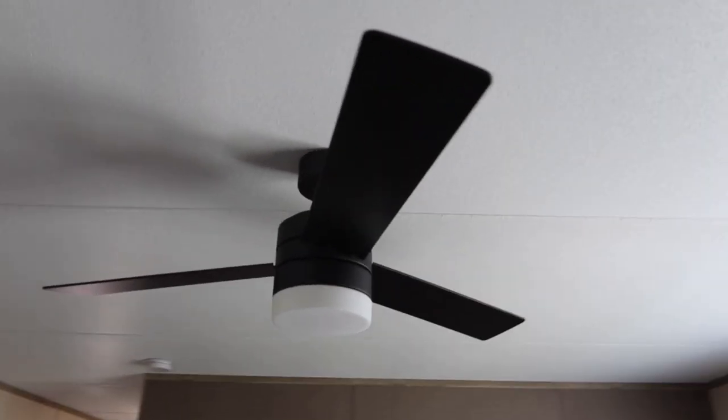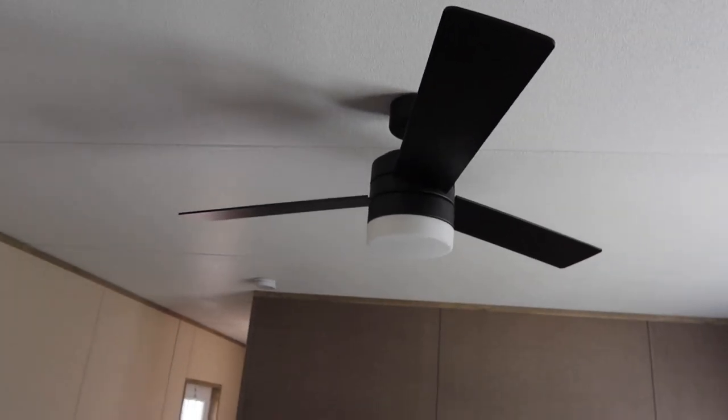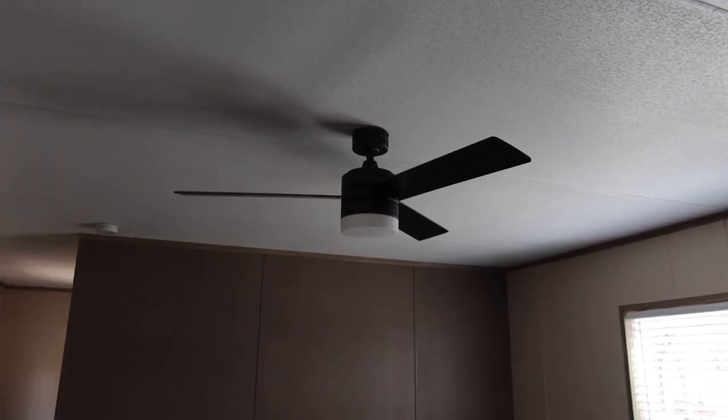Ceiling fan one of two is complete — it is up. This is the Westinghouse Alta Vista 52-inch fan. I'm going to put a link in the description. One down, one more to go — starting on that now.